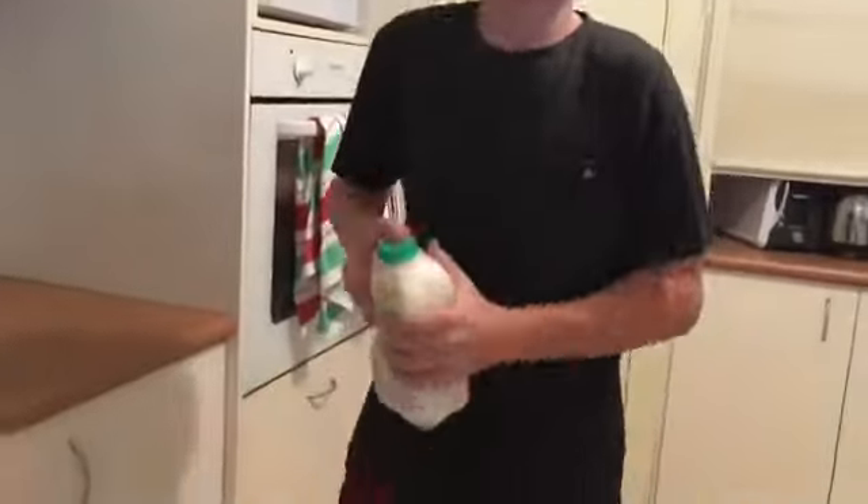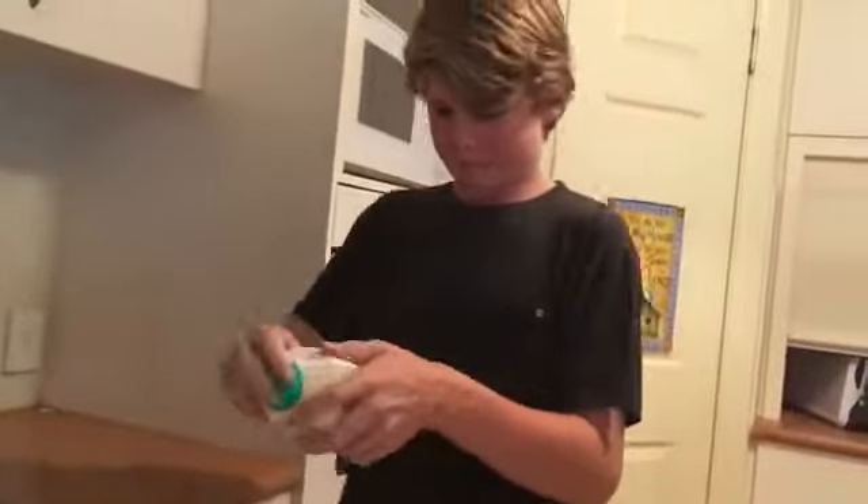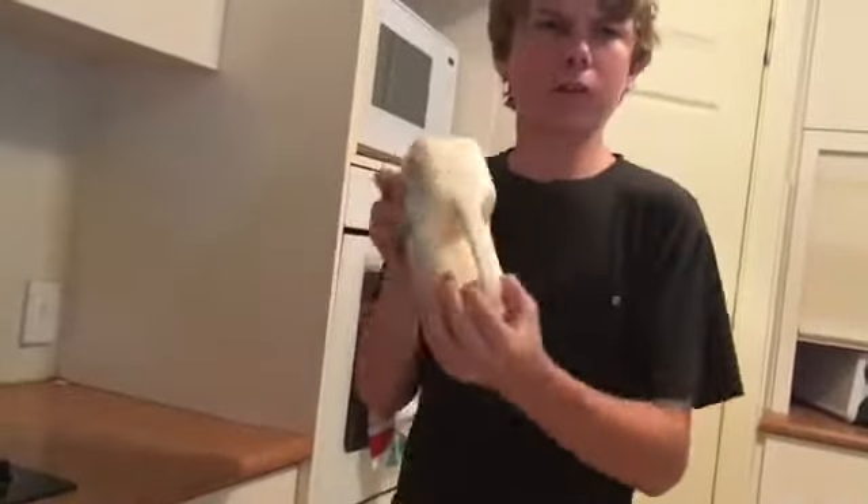It's not ready yet, shake it for a minute. It'll start sounding like that. You've just got to give it a good shake — make sure you hold the lid on.